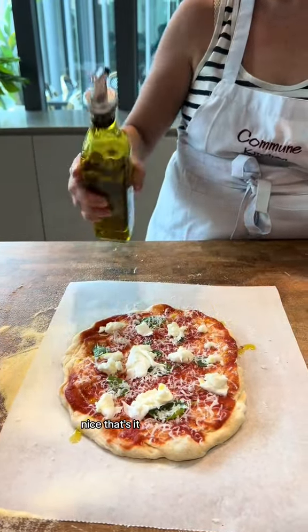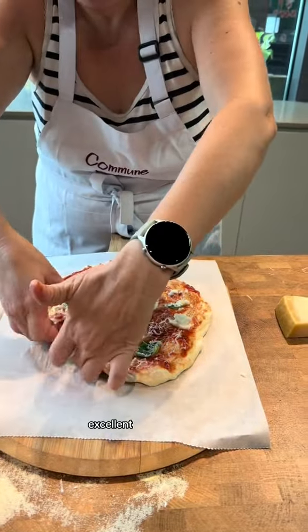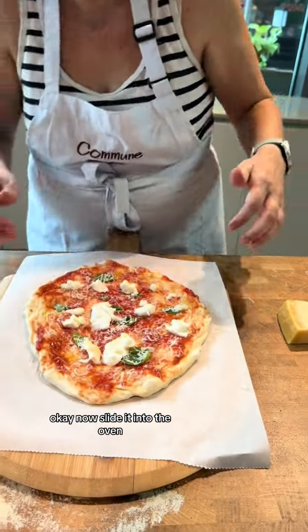Nice. That's it. Very good. Well done. Excellent. Okay. I'll slide it into there.